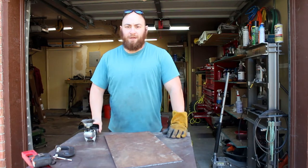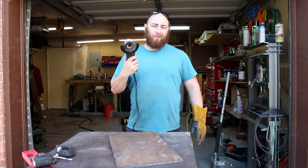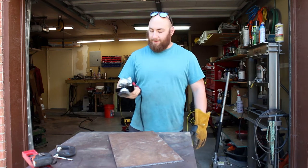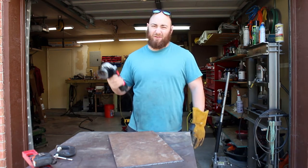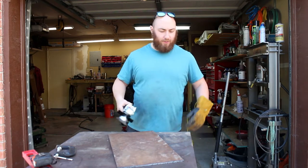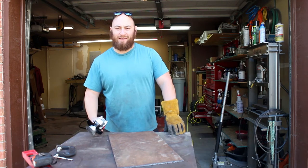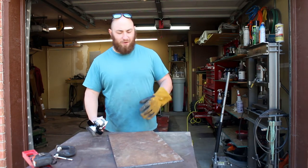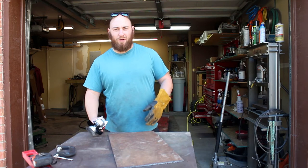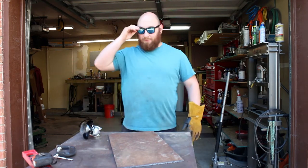Once you have all four pieces cut out, you've got to take down all the mill scale and rust. That's just an unfortunate fact of life when you leave your stuff outside like I do. I'm gonna use a wire brush on all four pieces. You can do this at any point in the process but it's usually easiest right now, once the pieces are cut out but before you've really started working with them.